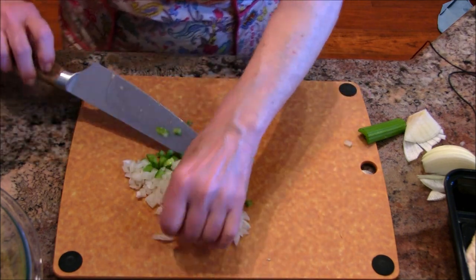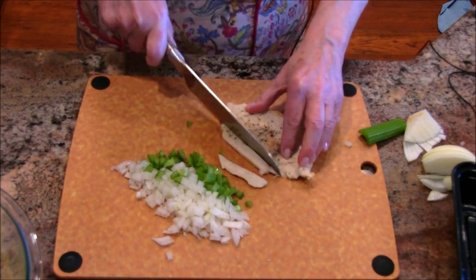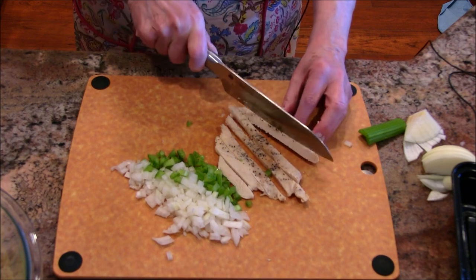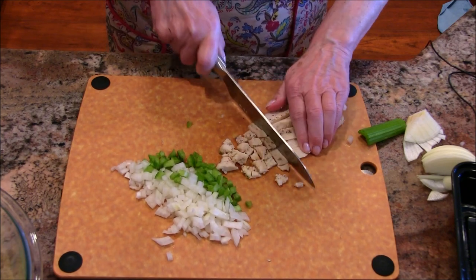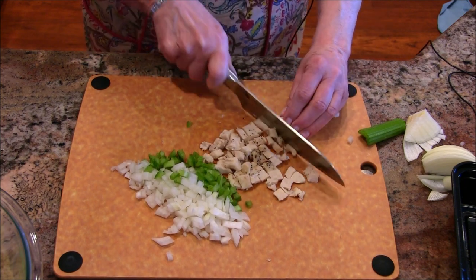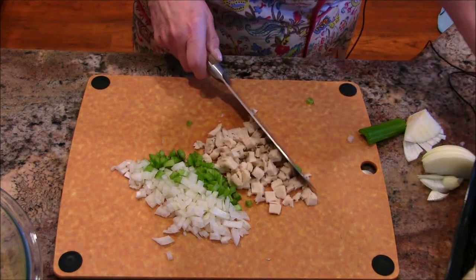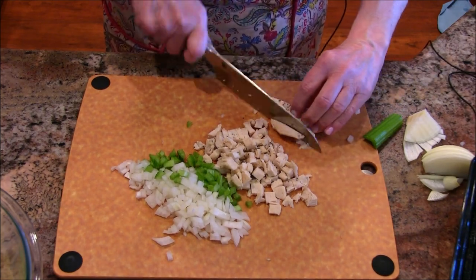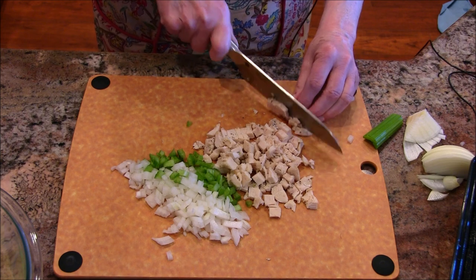I've got some cooked chicken breast here. It's a boneless fillet I bought, and I need about a cup of it. Because it's thin, it will shred a little bit, but that's fine. I might add just a little bit more. This was just baked chicken — you could use a rotisserie chicken or any kind of chicken you like.